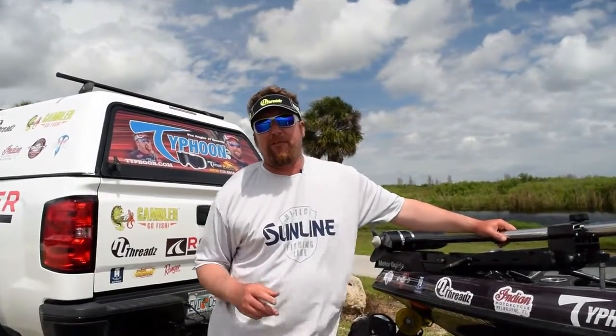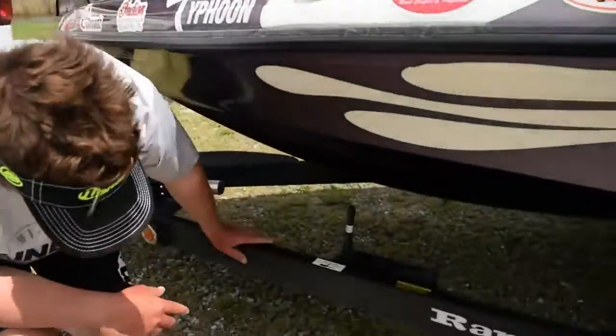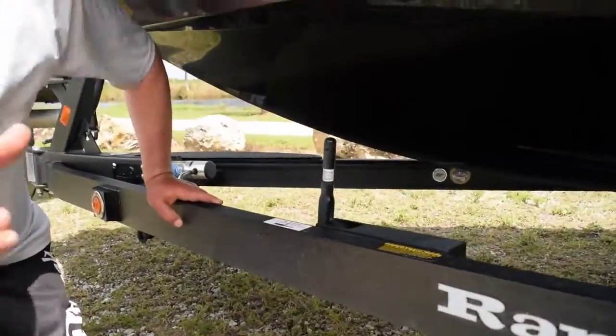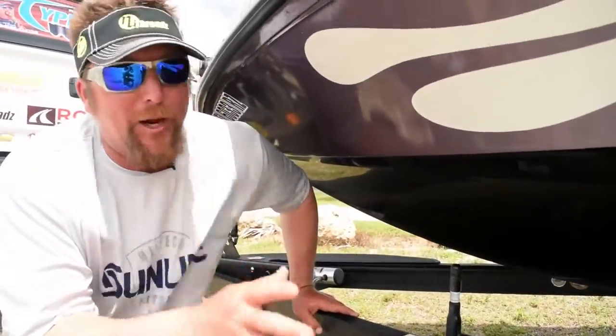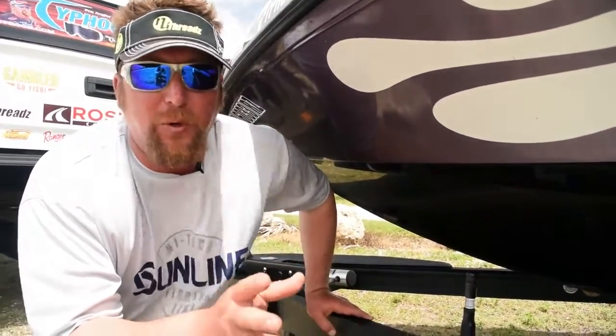Ranger boats have so many innovations, but sometimes you have to look below deck. One of the new things they've done is put in a parking brake on these boats. This is really neat because no longer do you ever have to go look for a wheel chuck every time you want to unhook your boat at your house.